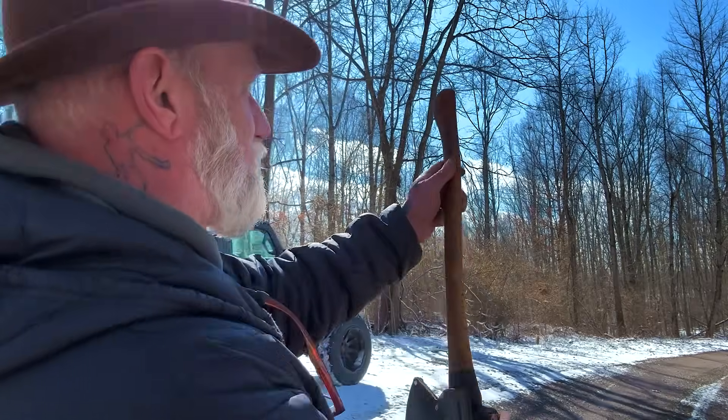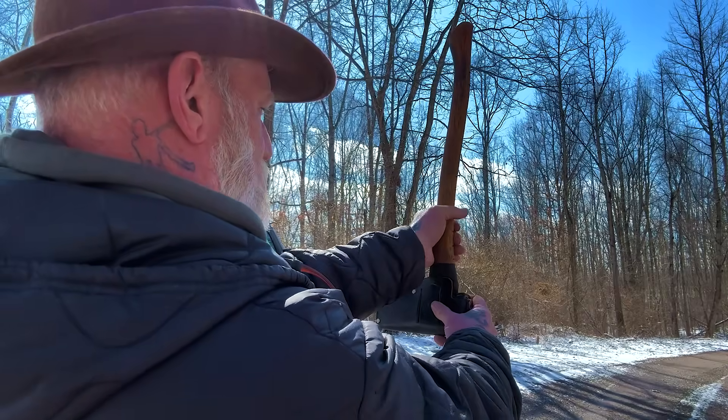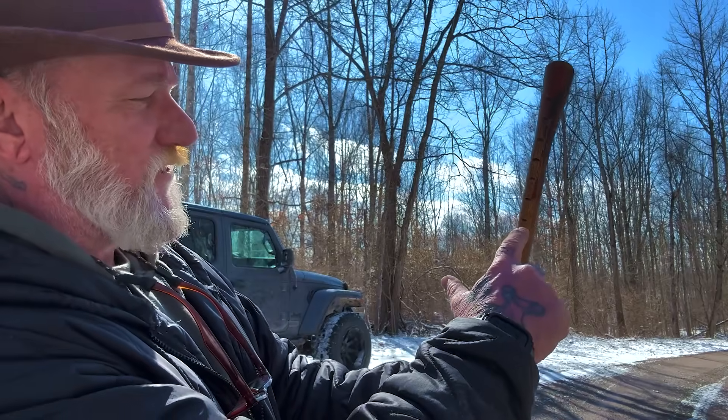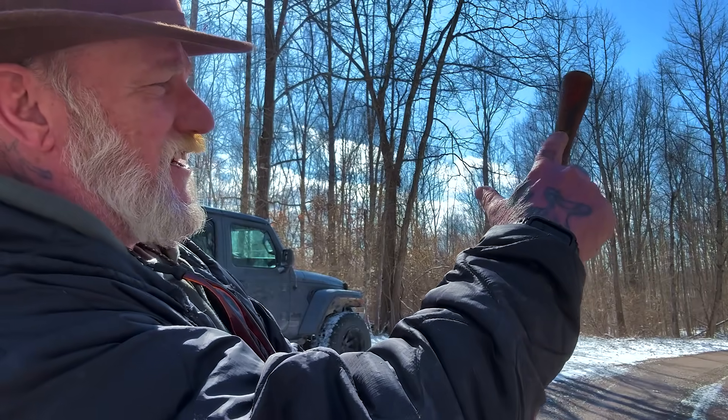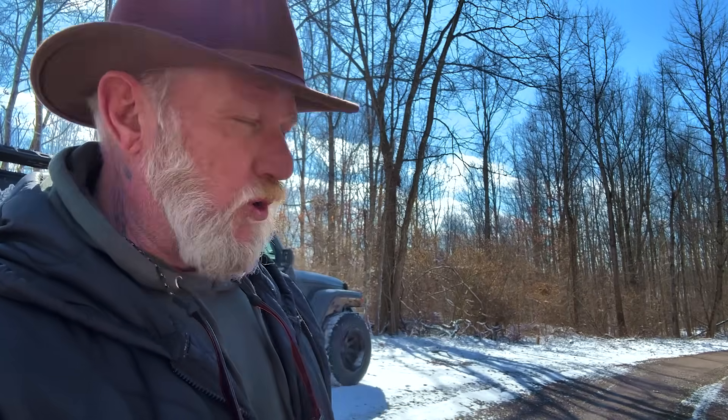We're going to count marks from the top to the bottom where the base of that tree is. Counting the marks: 1, 2, 3, 4, 5, 6, 7, 8, 9, 10, 11, 12, 13, 14 inches on the axe. We need to remember that — 14 inches. That number is going to be important. Now we're going to pace this off and see how far away we are.